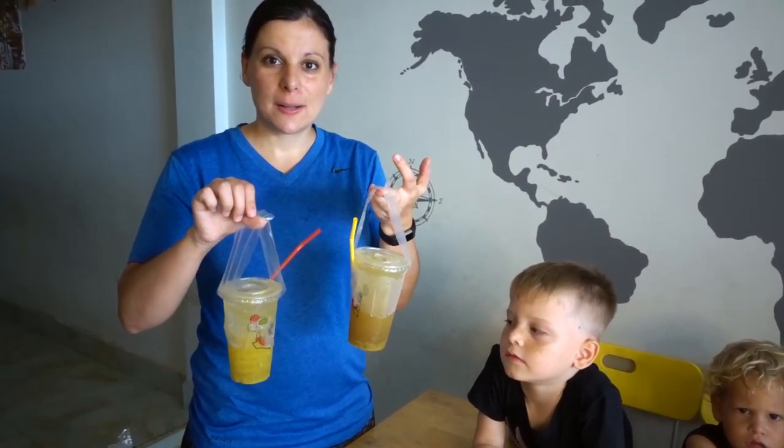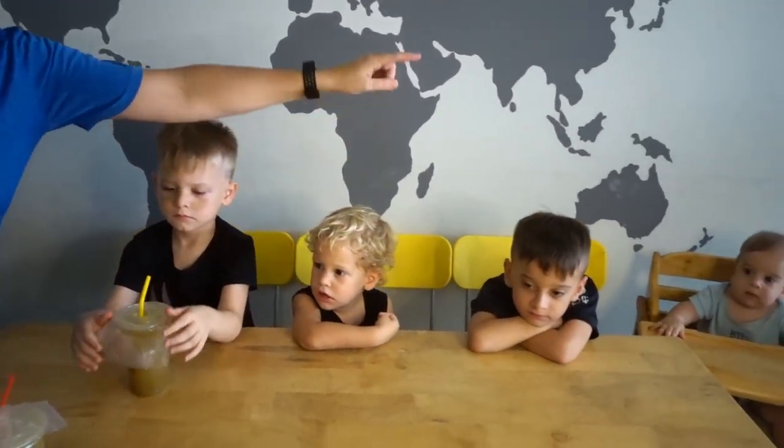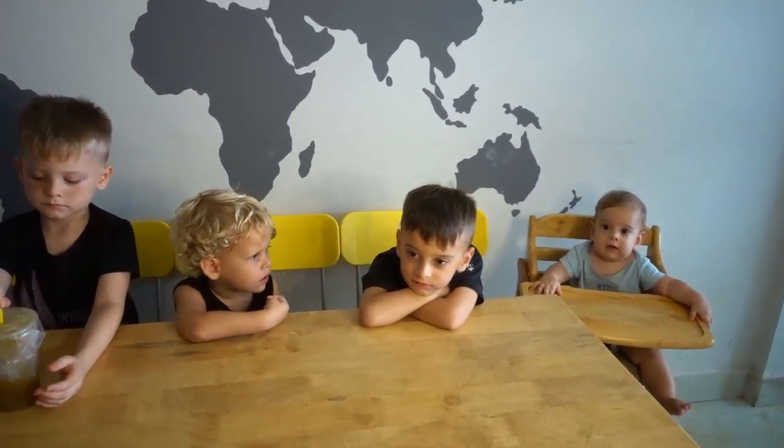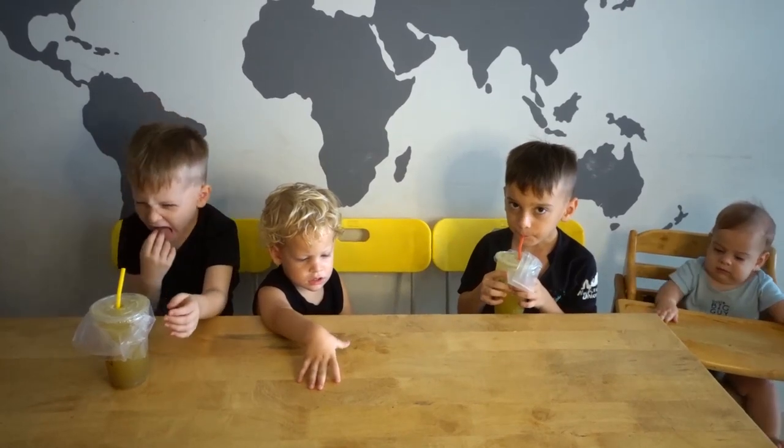Okay, so we're going to start off with sugarcane juice — locally we call it 'duck and bell' — and see if my boys try it. This one has lime squeezed in with it and this one does not. Just as a way of introducing you guys to my kids: these two are twins and they are six, and then this guy is two, and he is seven months.